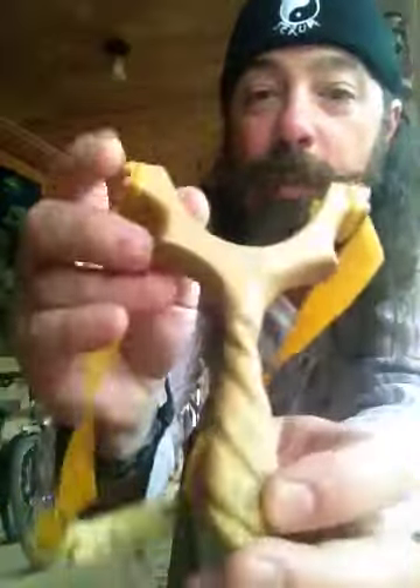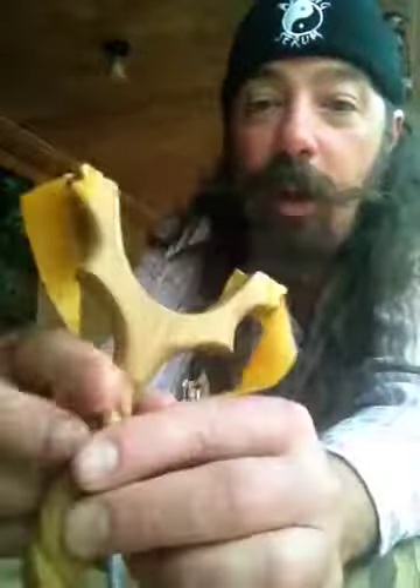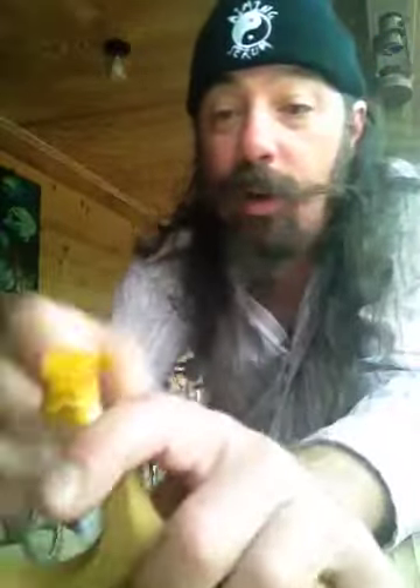Alright, last year I got this really cool handmade slingshot from KevLucky7 over in the UK and it's beautiful. It absolutely feels great in the hands. But I had it banded up over the top, and today for whatever reason when I pulled it out I started checking out the forks like that. So I decided to band it up through the forks.